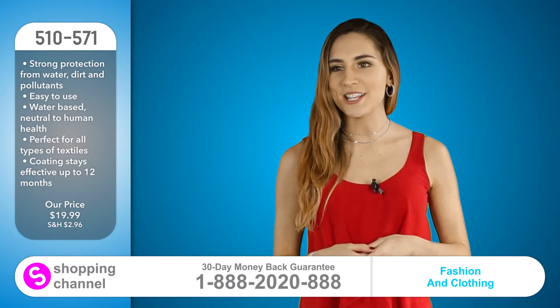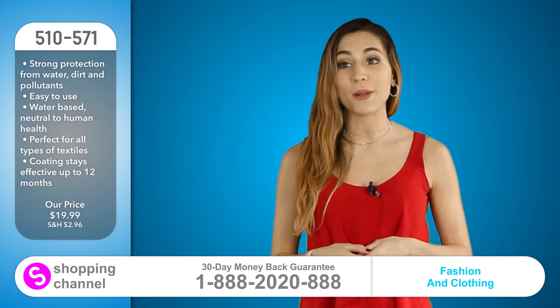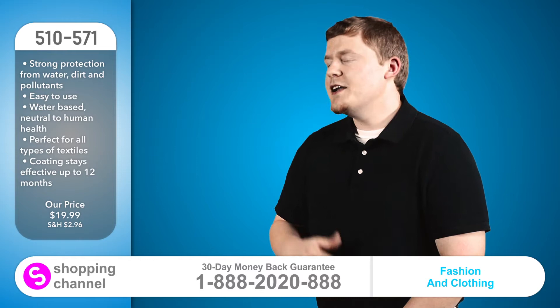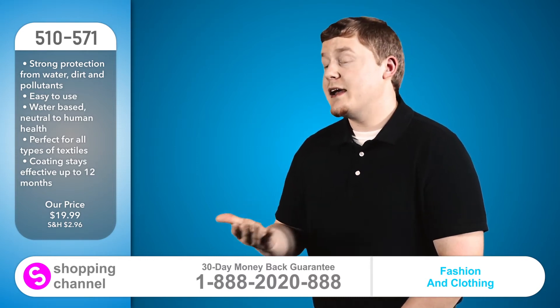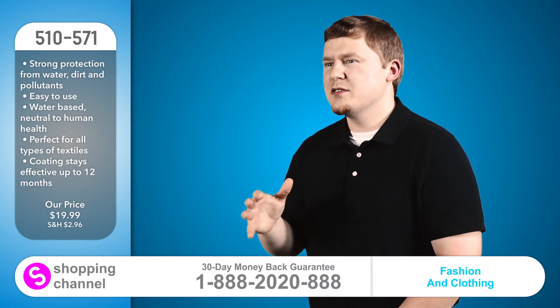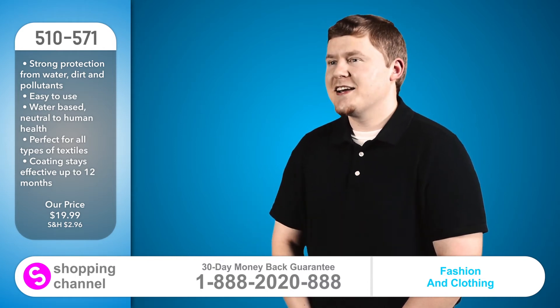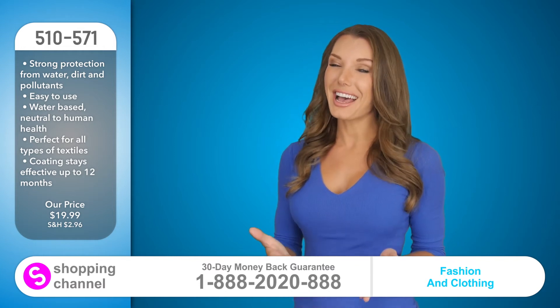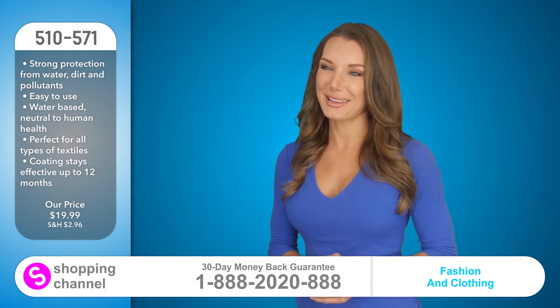First, I tried it on my sneakers, but then I bit the bullet and used it on my Louboutins. It even refreshed their color. It doesn't leave any white residue like others, and it's not covering my shoes with any weird liquid rubber. It's just amazing. I wouldn't let my kids jump around in puddles, but now I just watch and enjoy them being kids.